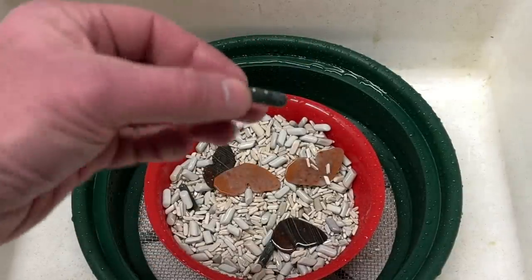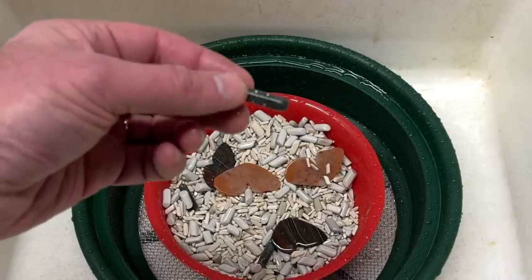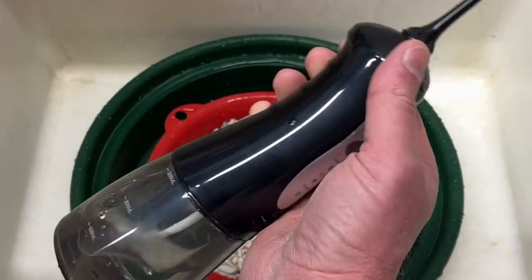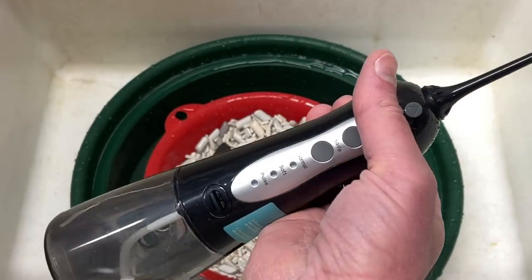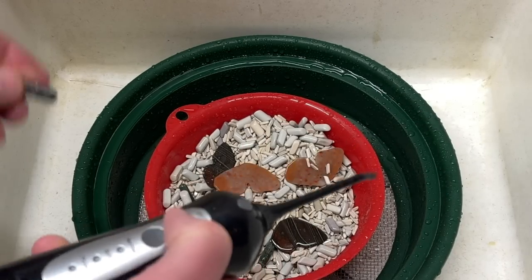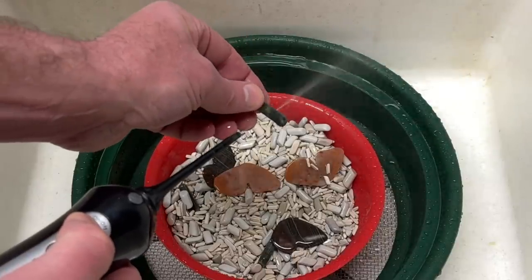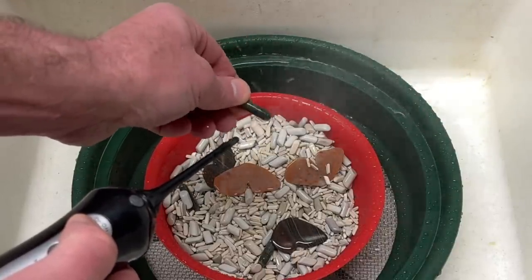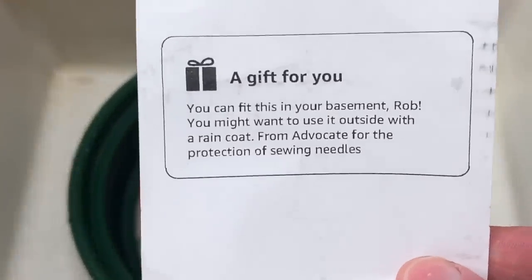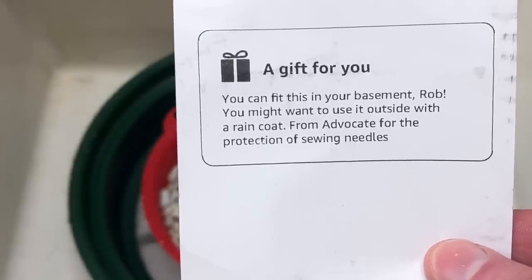I do have these bodies where the holes for the legs and the antennae are all caked with slurry and polish. So I have a new toy to play with. One of my subscribers — somebody anonymous — sent me this. It's like a water pick, but it's all self-contained in one little unit. You just push the button, and I've already tried it out and it works really well. You just hit the holes and it cleans them out pretty much immediately. I have to thank the Advocate for the Protection of Sewing Needles — thank you, nice gift, I think I'll definitely enjoy this.